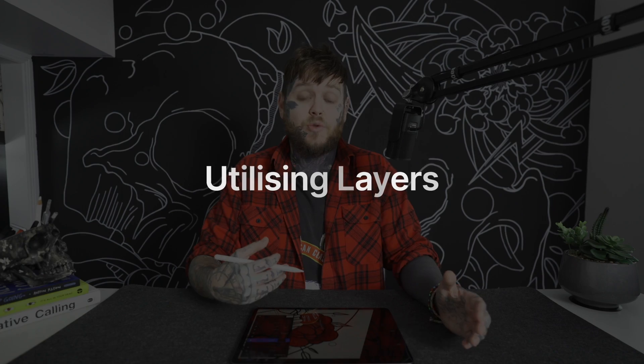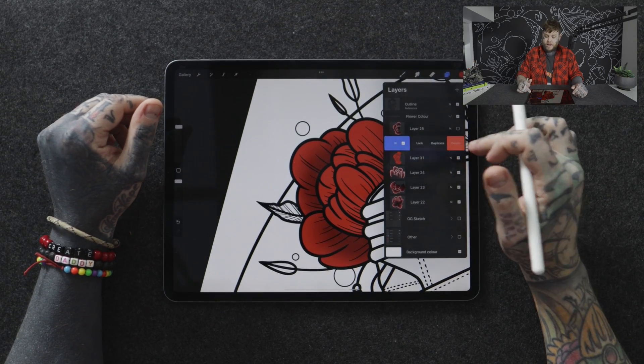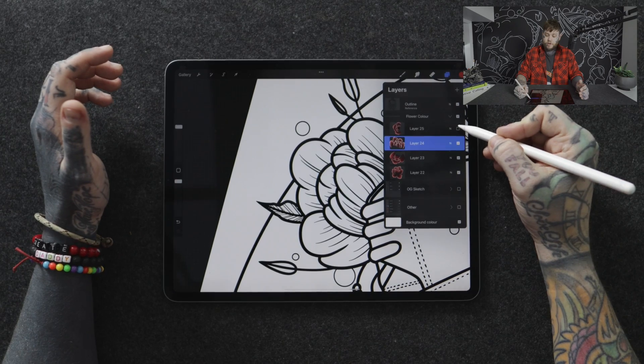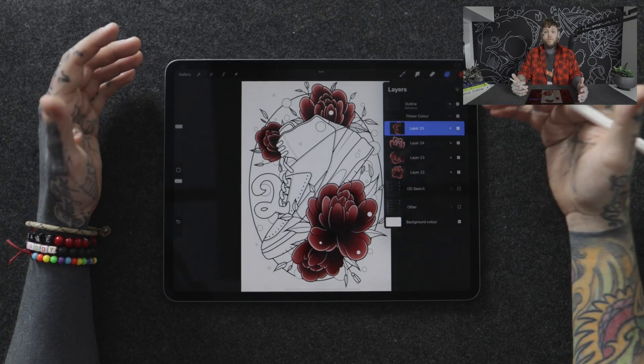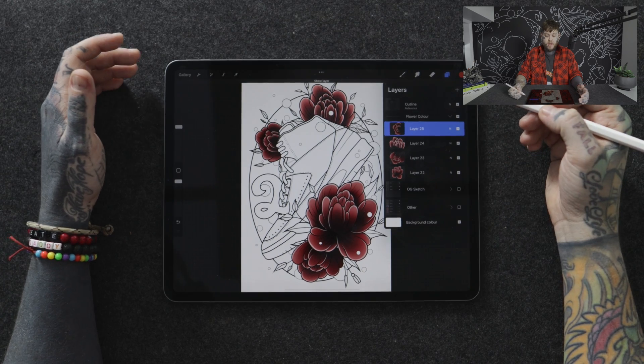That brings me to the last point — coming back to the advantages of working with different objects on different layers, because we can go in and make changes to get a really consistent piece. Let's delete those two test layers and turn on the original flower color layer. I might not be happy with how it's looking compared to the other flowers — it's a little dark. If I had all flowers on the same layer I could only make adjustments to the whole thing, which isn't great if only one flower needs changing.